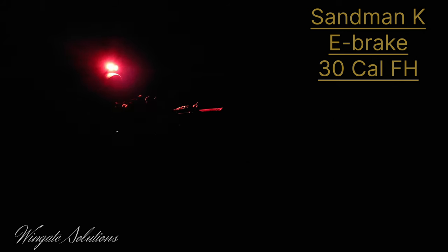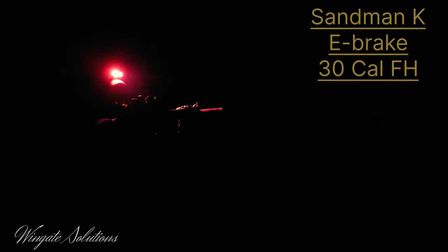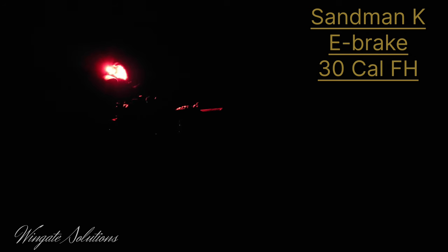All right, and just to try one more: I still have the Sandman K with the e-brake and the 30 cal flash hider, but I'm going to try it with a couple rounds of my other go-to round, and that's the Hornady Frontier 75 grain. See how it does.